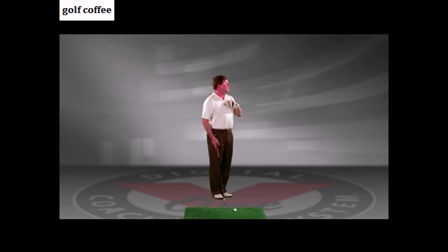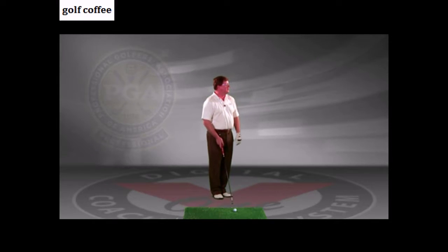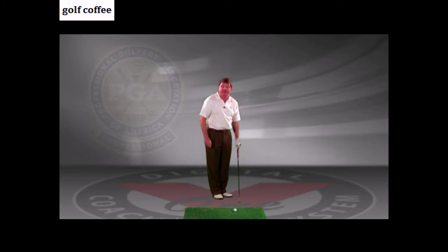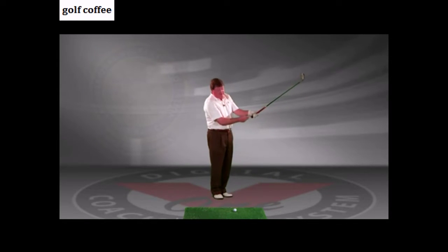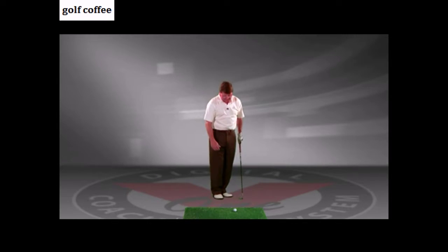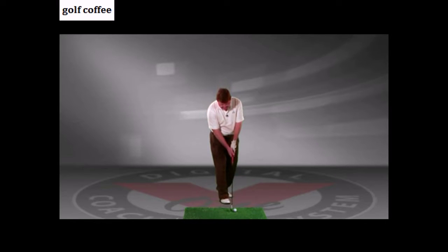Stand up tall, chest facing the target more or less, left arm hanging, and then just drop that club into your left hand. Make sure it's underneath this part of your left hand. Now, as you walk into the golf ball with your back foot, at the same time, put your golf club behind the ball and put your right hand on the club.